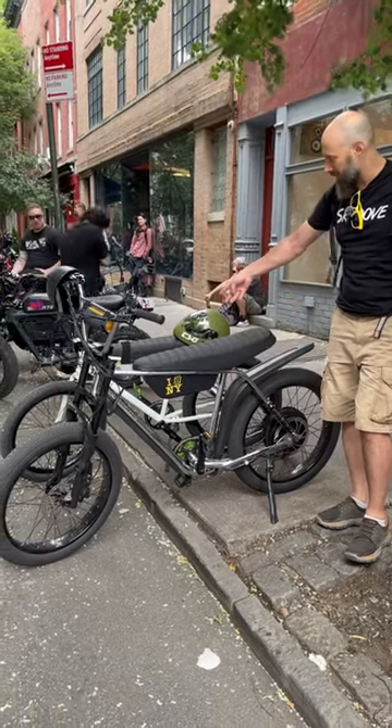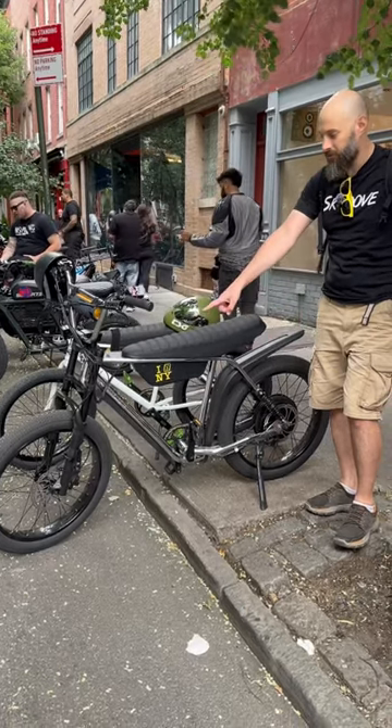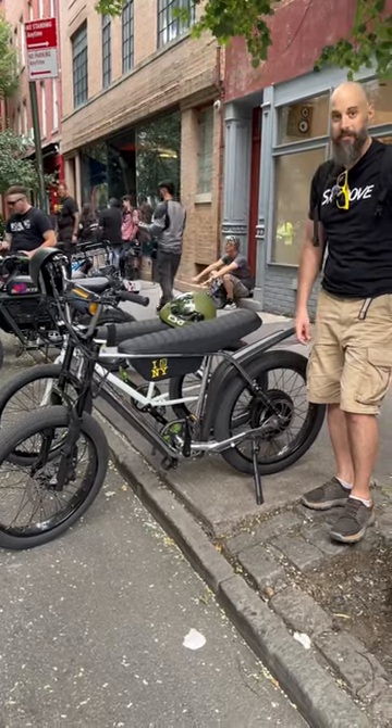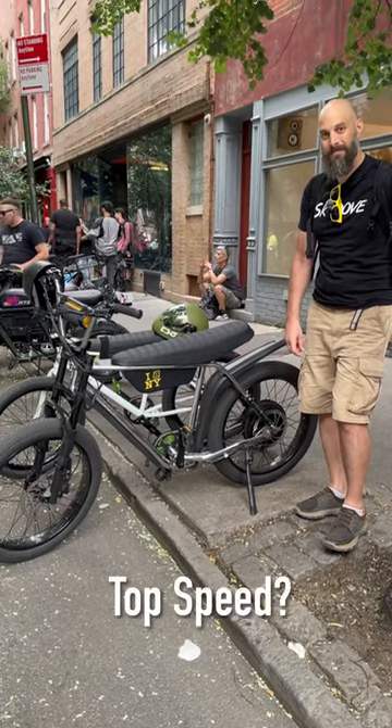The distinguishing feature between this and the previous models is the full suspension. Triple tree forks in the front, dual shocks in the back, and a swing arm down in the middle below the crankset.